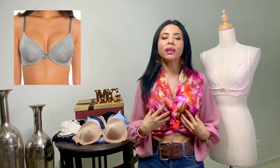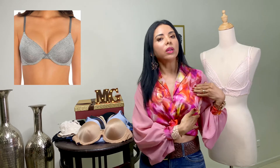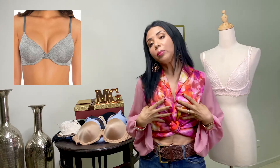Seguimos con el famoso push-up, que nos aumenta dos tallas porque tiene doble relleno. Es de copa media, de tirantes finos, y de banda media. Es recomendado para todo tipo de busto, y sobre todo para las que quieren verse con el busto más pronunciado.